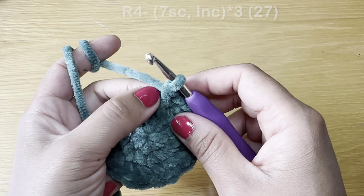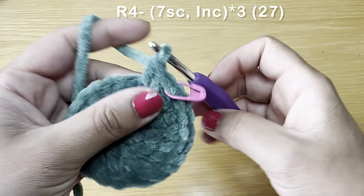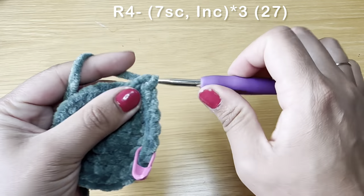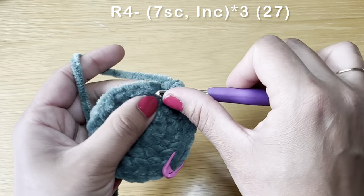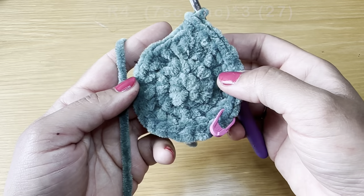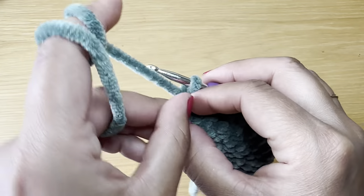Start the next round with seven single crochets in a row — first through seventh. Once you have your seven single crochets, follow that with an increase: two single crochets in that same stitch. The combination for this round is seven single crochets followed by an increase. Repeat that all the way around — you should fit the combination two more times. At the end of this round your stitch count should be 27.